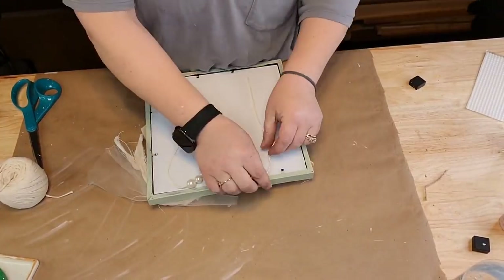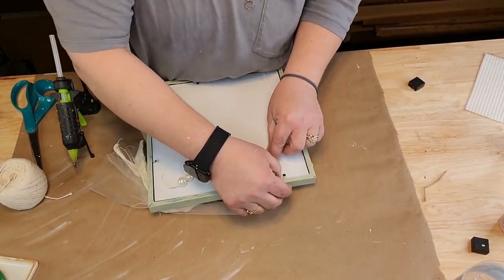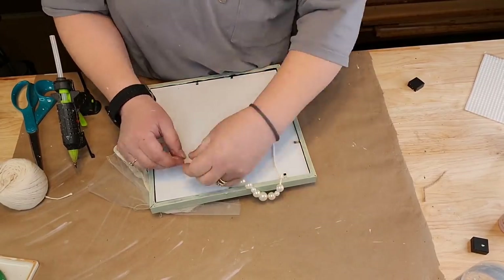And there that is y'all - isn't that beautiful? I think it's beautiful, I really really do. I believe it's very elegant.